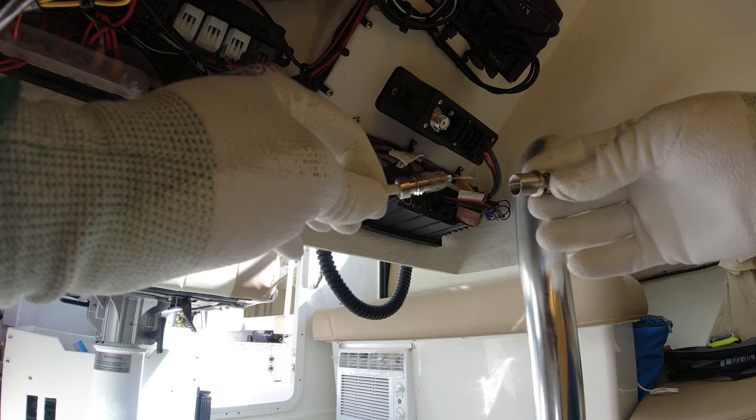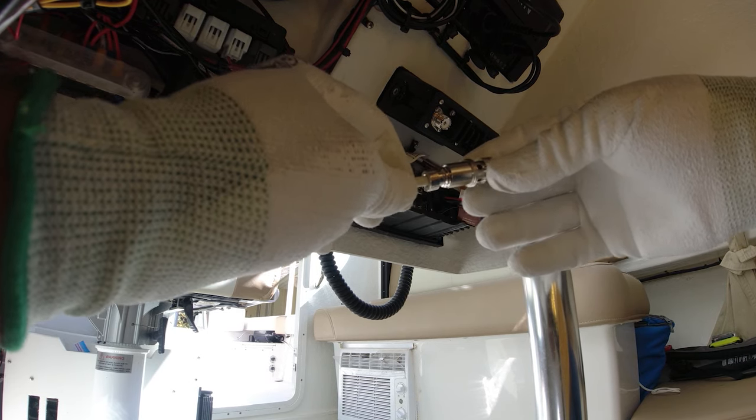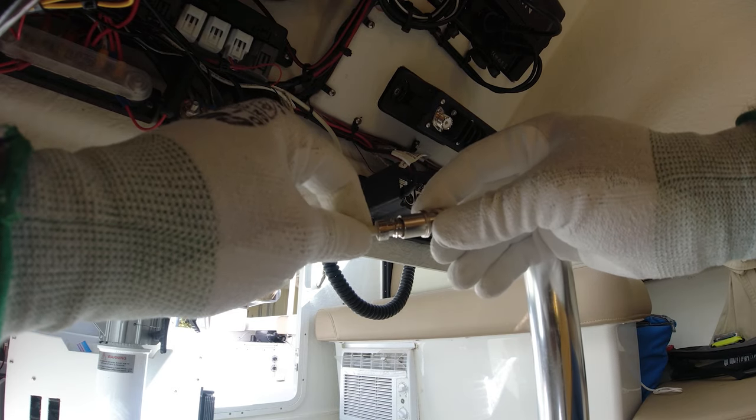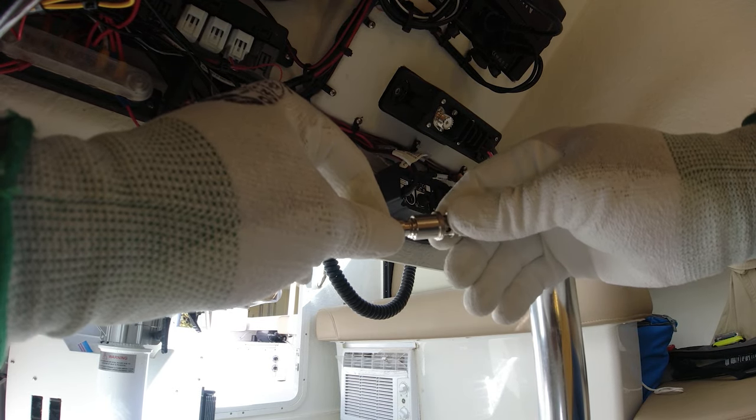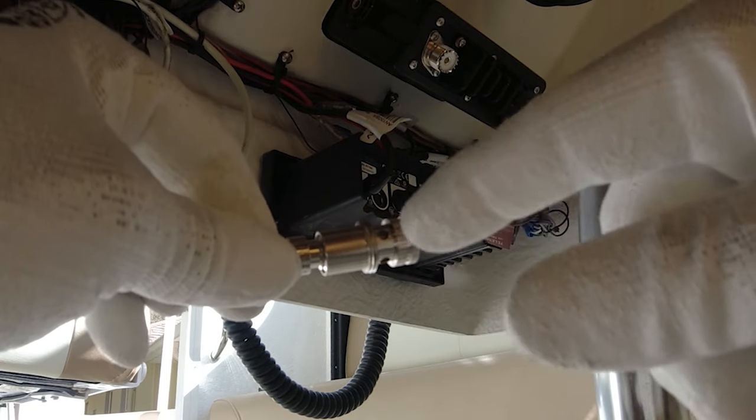Now that it has cooled down, we're going to bring the VHF plug in here. You see it came out right through there — perfect. Now we're going to tie it here. As you can see, you can see the stainless steel mesh there, which we're going to solder.